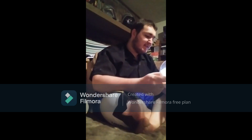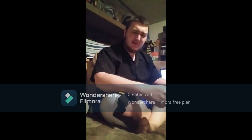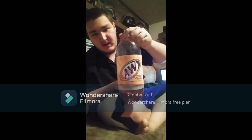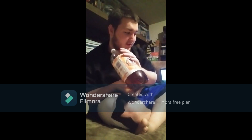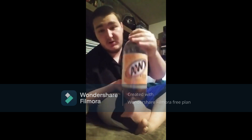Okay, so today guys, we're going to be doing review session number nine. In this review, we're going to be reviewing A&W — we're going to have two sodas, by the way. The things we're reviewing are two sodas, one tea, two Gatorades, and basically one Concord sparkling juice.